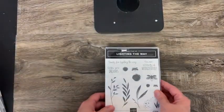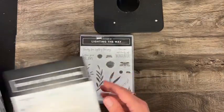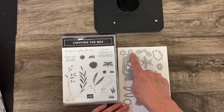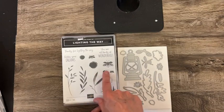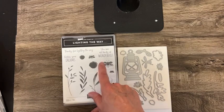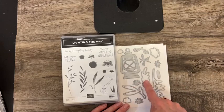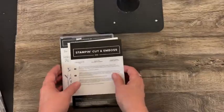Next is Lighting the Way, and this has dies that go with it. I love this lantern. The idea behind this is that these are fireflies or lightning bugs. We've got the little bugs here and then the dies that will cut out these things — so that's really cute.